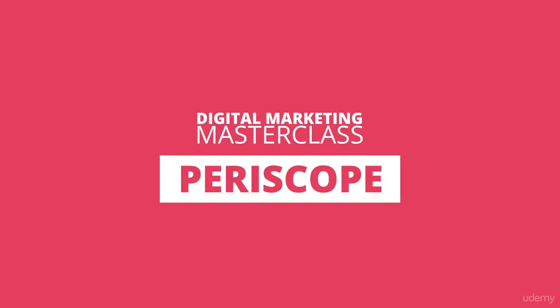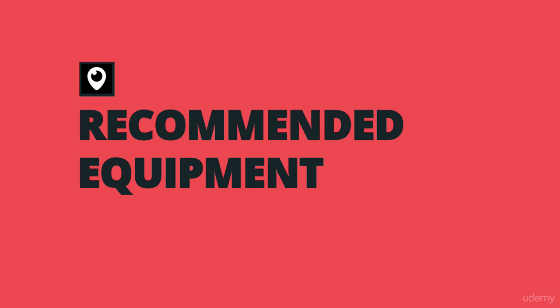To do a great Periscope session, the only tool that you need that is mandatory is your smartphone. You can use an iPhone, an Android, does not matter. You can use any smartphone. Download the Periscope app and you are ready to reach your audience all over the world. That's all you need.